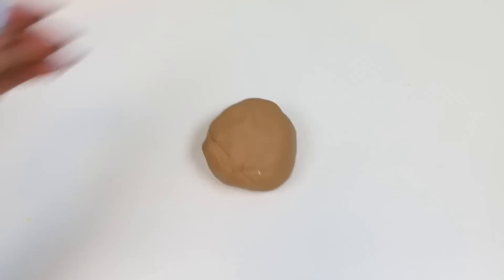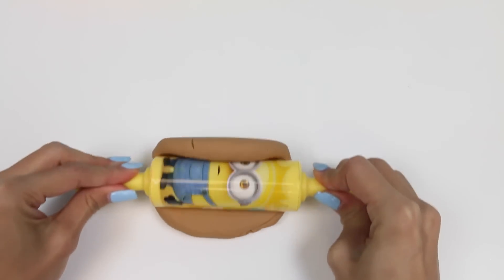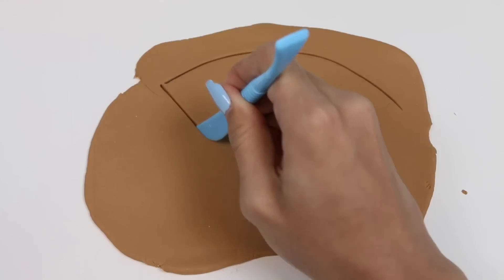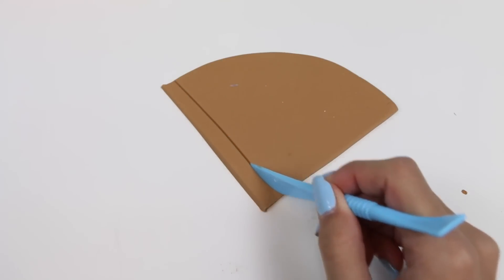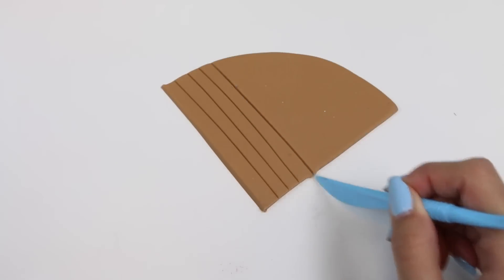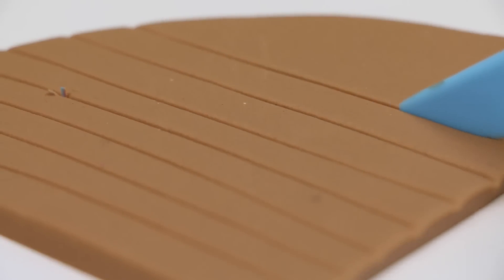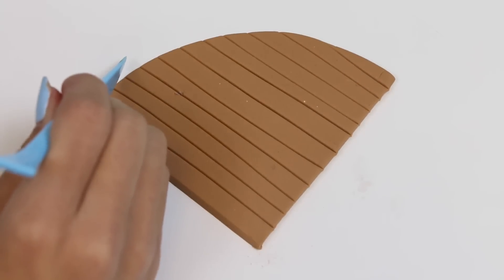Now let's start by making the cone out of some light brown Play-Doh. I'll just roll it out. Now I'll cut a curve at the top and turn the bottom into a triangle. And now to add the waffle cone detailing, I'll make diagonal lines going across. Try to get the lines as straight as possible with equal distance in between.